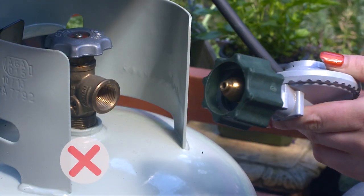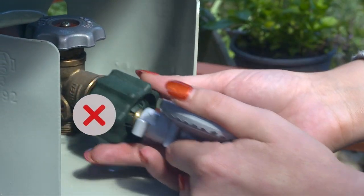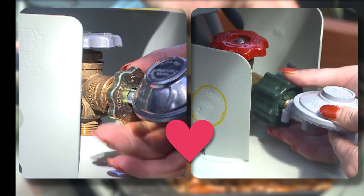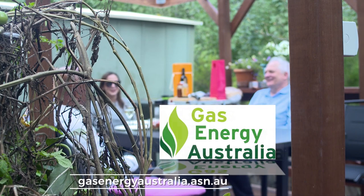In the future, be aware that a gas bottle with the old valve will not connect to an outdoor gas appliance with the new connection. So remember to match your cylinder selection with your appliance connection. And enjoy your time outdoors.